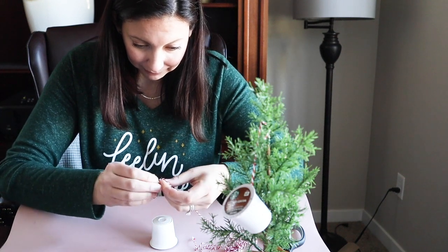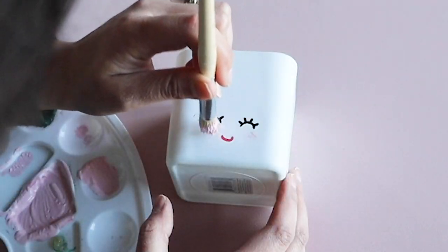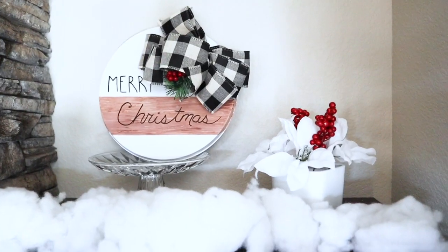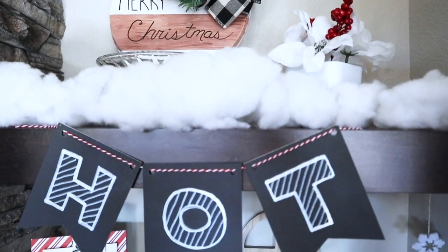Hello to all my artsy friends. I'm so excited about this video because it is jam-packed with DIYs. I'm going to show you how to put everything together into the best DIY hot chocolate bar ever.